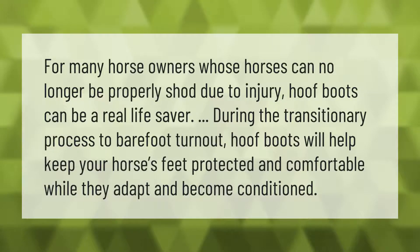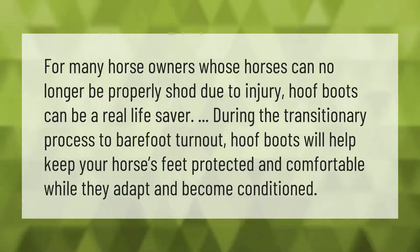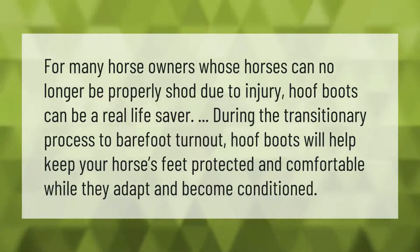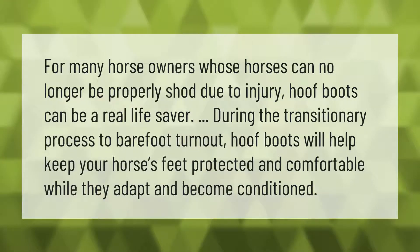For many horse owners whose horses can no longer be properly shod due to injury, hoof boots can be a real life saver. During the transitionary process to barefoot turnout, hoof boots will help keep your horse's feet protected and comfortable while they adapt and become conditioned.